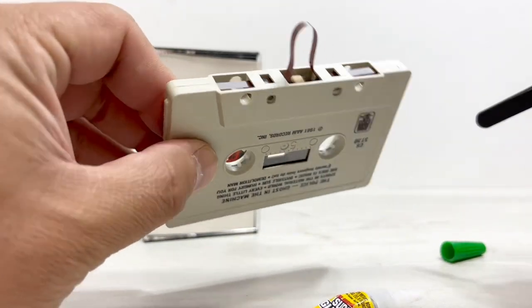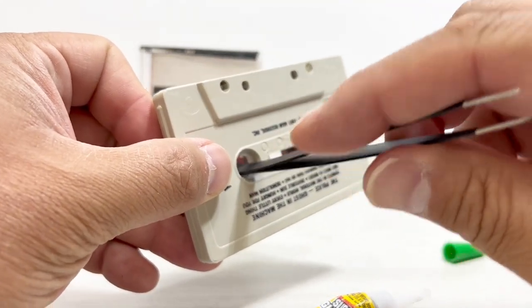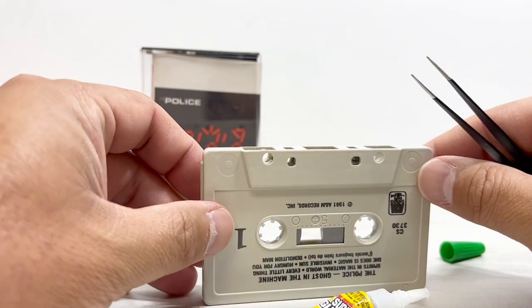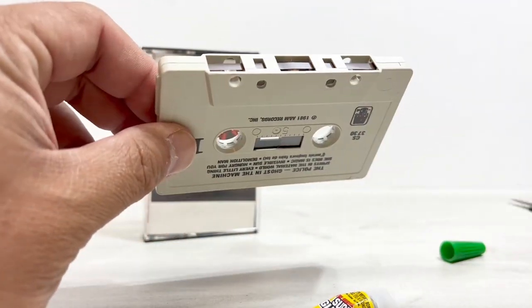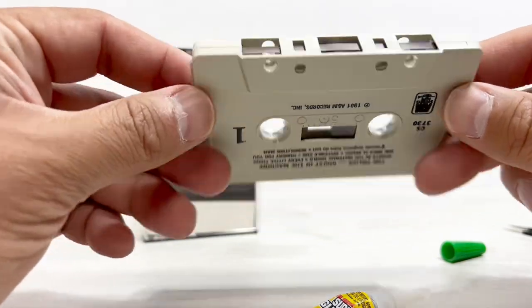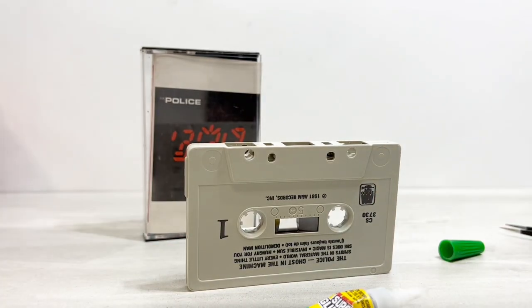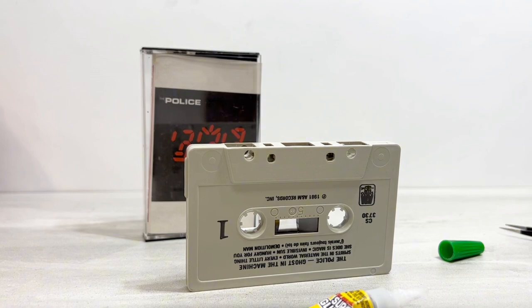Once you get the pad in there, you can just wind it back up just like so. I would not play this for a couple hours — let it sit for a couple hours before you play it. Now your pressure pad is good and your tape should be good to go. I would just let it sit upside down like that. Hopefully that helps somebody. If I figure out any other small fixes for weird things I'm selling, I'll definitely let you know. Hope you guys are having a great day — we'll see you out there.